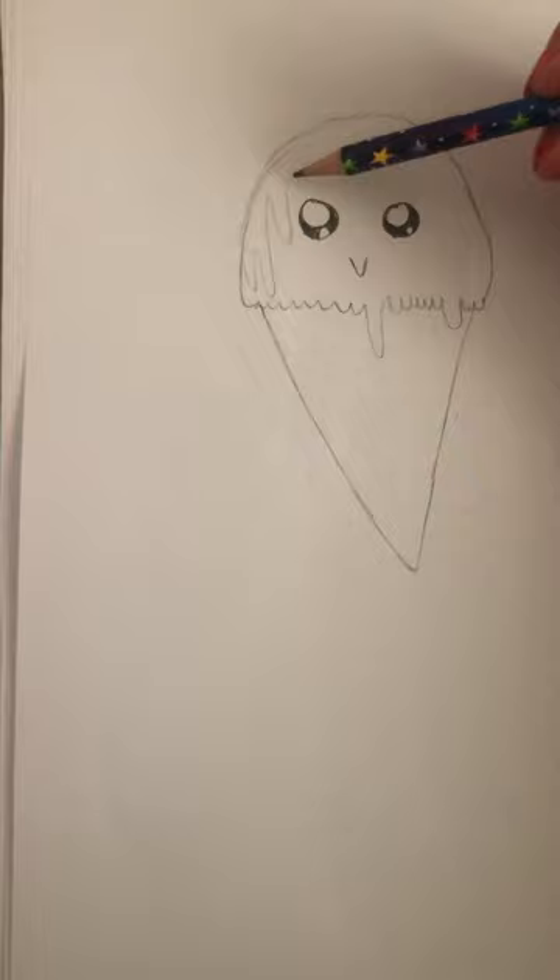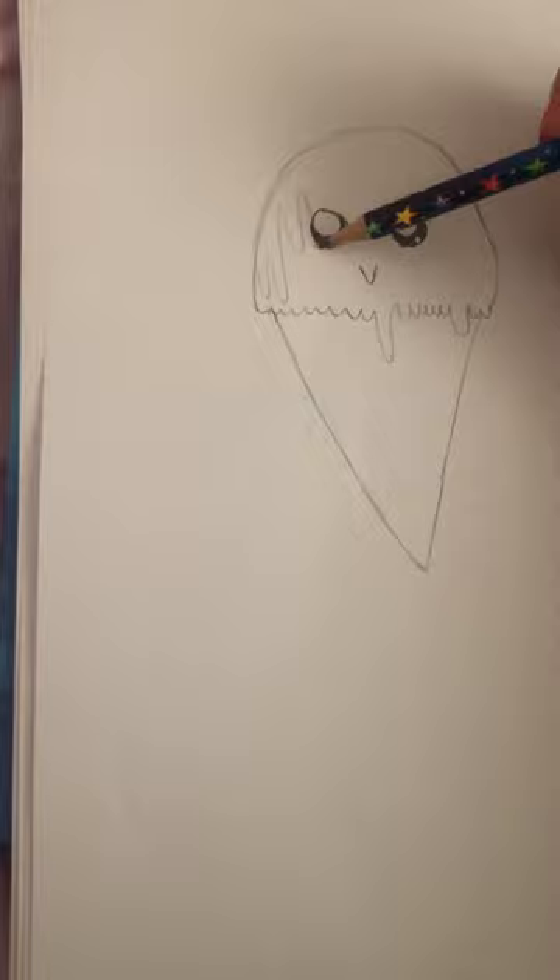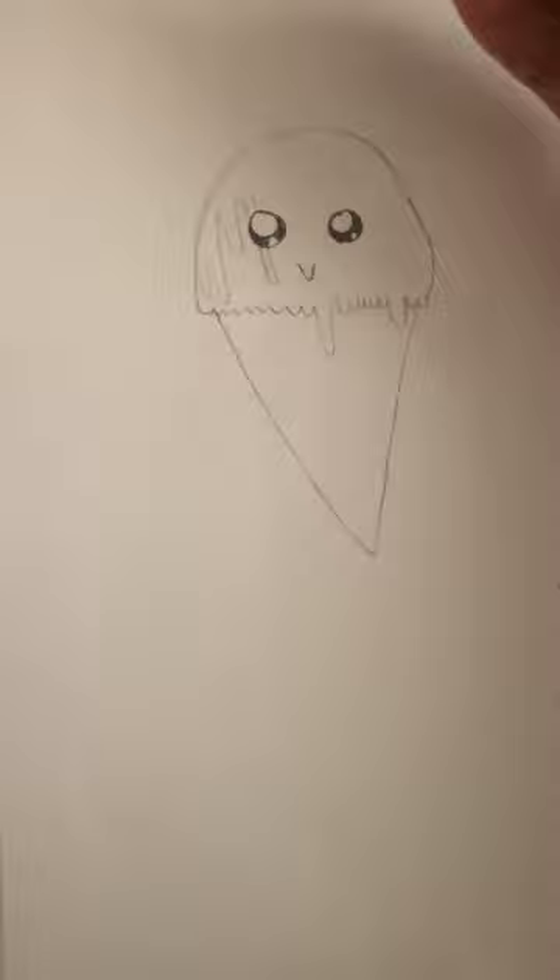When I'm also drawing ice creams I tend to do like some sauce. So if you're gonna have some sauce, do it like this, because when you have ice cream it drops down — it just doesn't stay in one place. It's called gravity, people! And then if the sauce is going down, longer than the eye, pretend it's behind the eye, that's just so you can still see what the eye looks like.